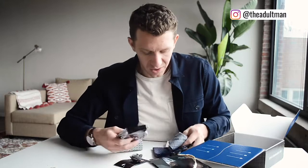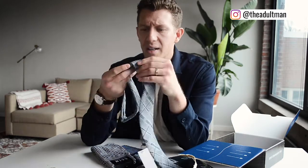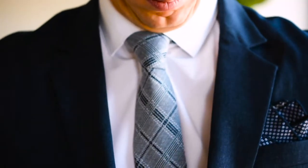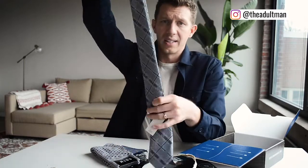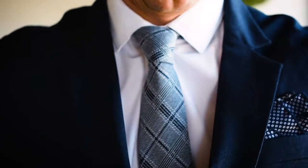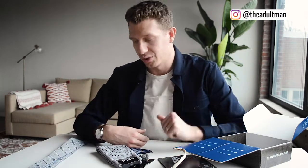What Gentleman's Box does really well is pairing everything together. Here I have a tie from The Gentleman Collective — I've had experience with them and this is a really nice tie with excellent texture. It's got a little hint of green in there, which I like. They're not just keeping it blue and gray — they've added a little green. The thickness means it'll look great with just a shirt or under a blazer, sport coat, or suit coat.